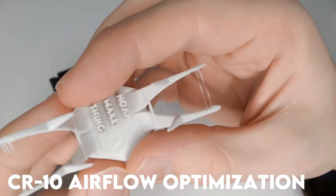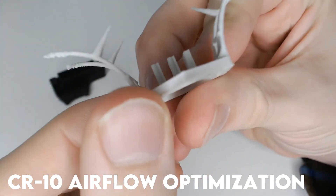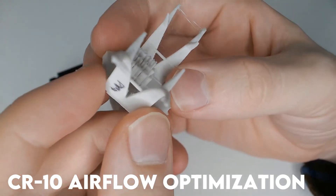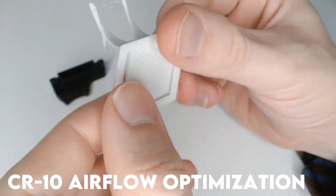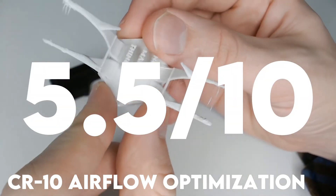Next, the CR10 duct. The CR10 actually has the same hot end cooler as the Ender 3, so these are cross compatible. It fared about the same as stock — awful stringing and slightly less mushy tips. I'm giving it a 5.5. Slightly better, but not good.